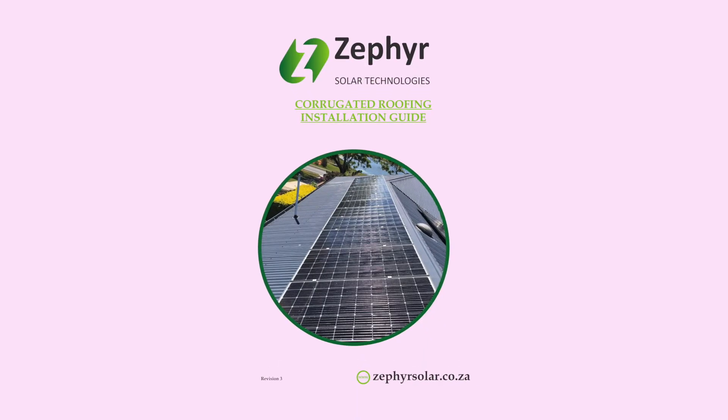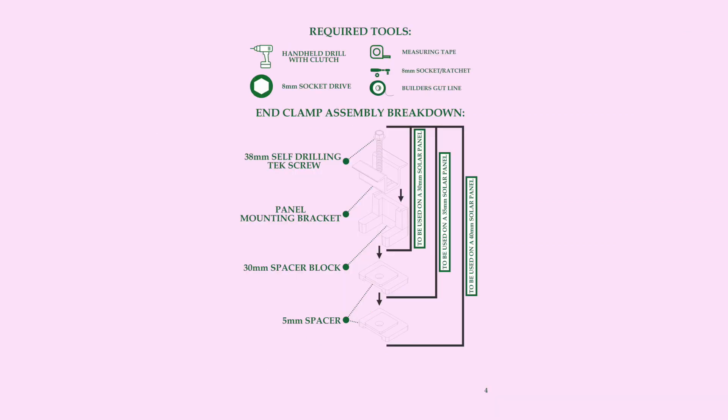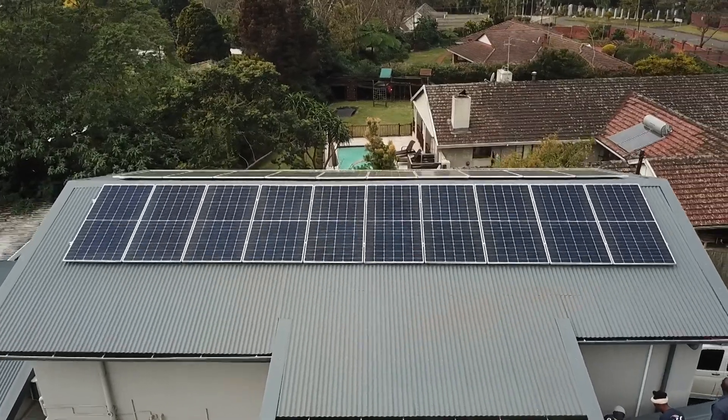Zephyr corrugated roofing installation guide. The end clamp assembly breakdown is for 30mm, 35mm, and 40mm solar panel assemblies.